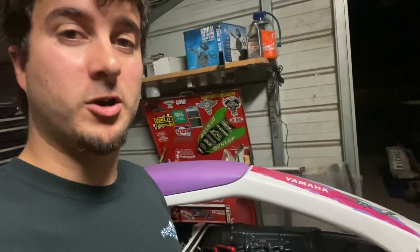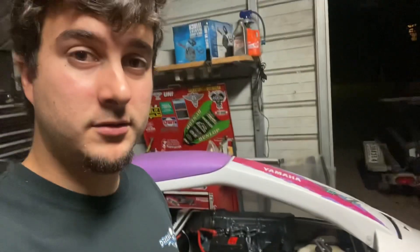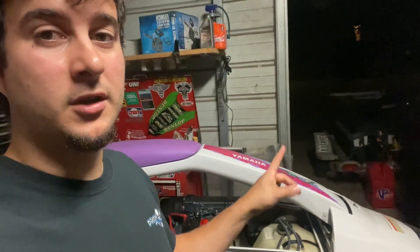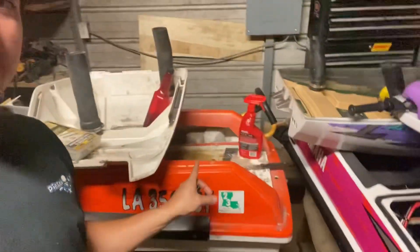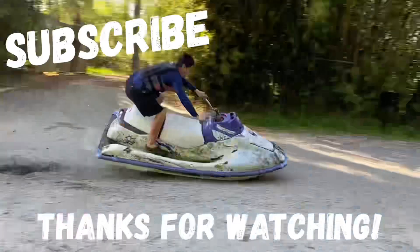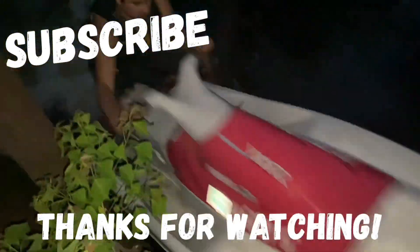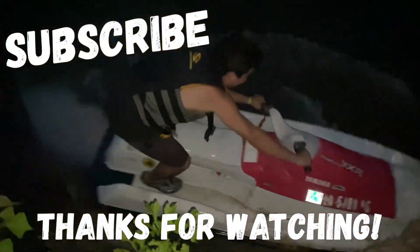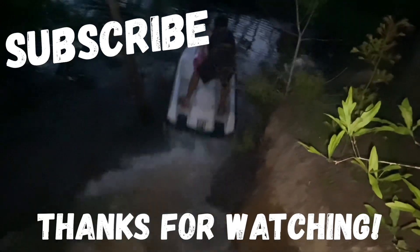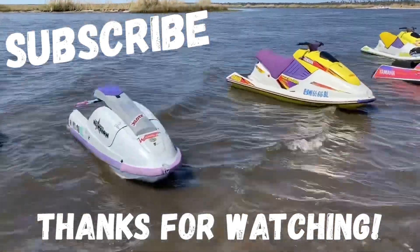Thanks for watching. The last video got a good bit of views, so I'm hoping some of y'all subscribe when you catch this video and watch some more videos. We'll be having a ton more videos this summer on that one and this one. I still have the fiberglass thing to do on this one. The jet trim's coming in this week. Got a bunch of stuff coming. Thank you. Bye.